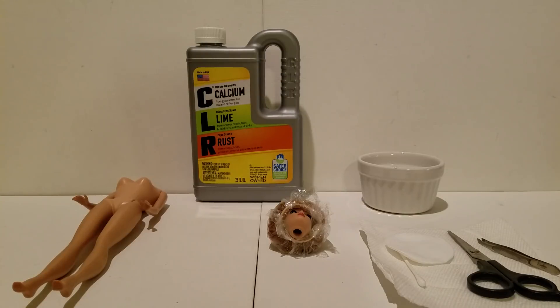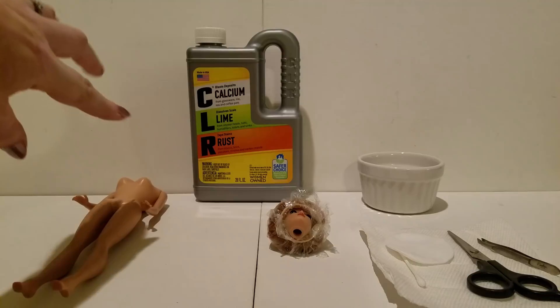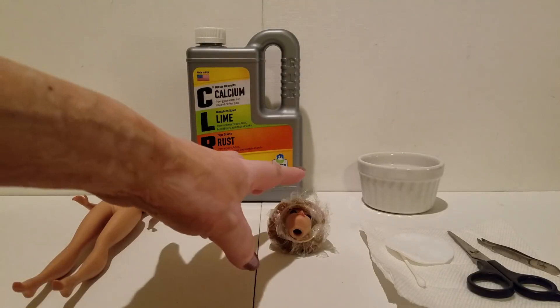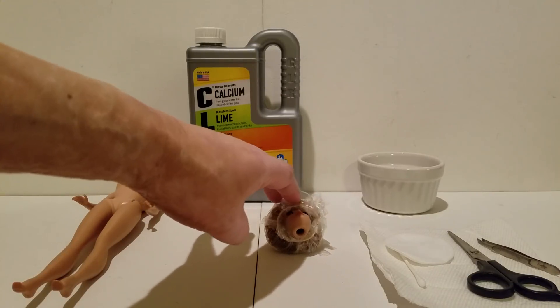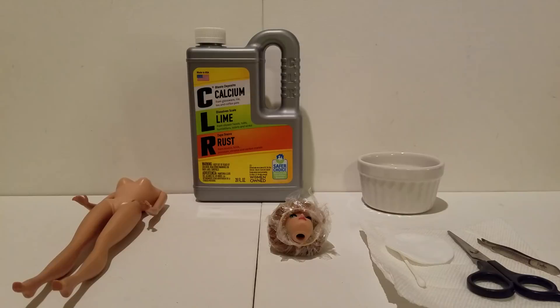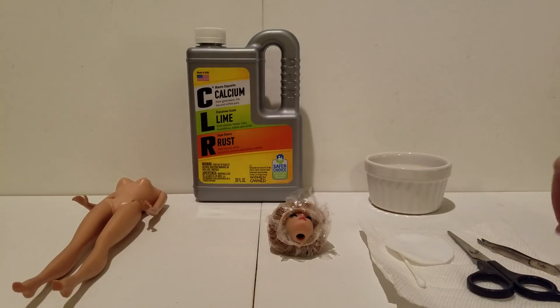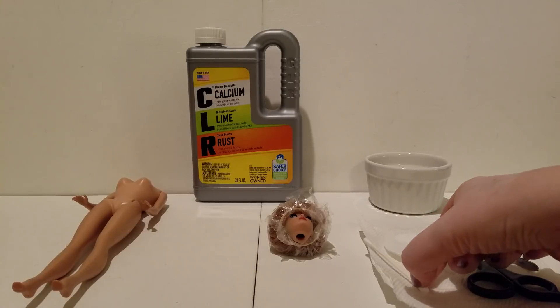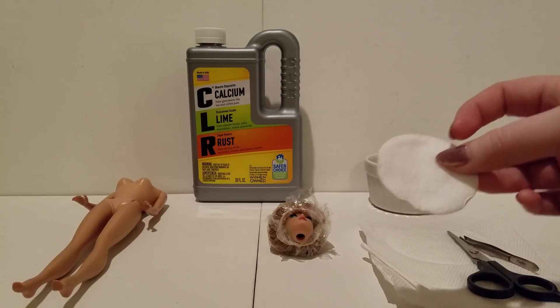So as you can see, I have my layout here. This is called CLR — calcium lime and rust remover. I have a bubble cut that I have already sort of prepped and been treating. I also have a little ceramic ramekin bowl, a pair of scissors, a little pair of tweezers which come in very handy, a q-tip, and a cotton pad like a makeup removing cotton pad.